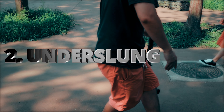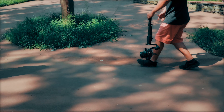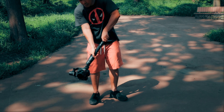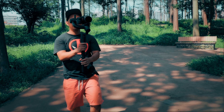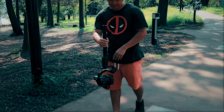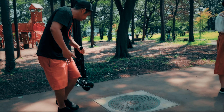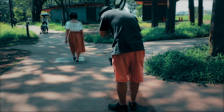Number two: Underslung. In order to do this, you have to set your gimbal to underslung mode. Press the front trigger button and hold, then turn your gimbal upside down on its x-axis or parallel to your body. This is one of the greatest modes the DJI Ronin S has. Then take any shot on the lower portion of the subject. For this example, we are taking a shot of our subject's feet or shoes as she walks forward.